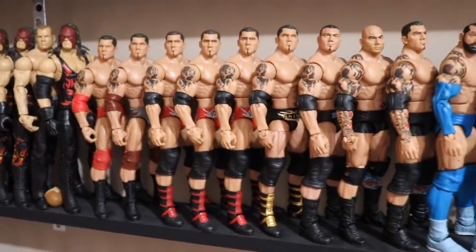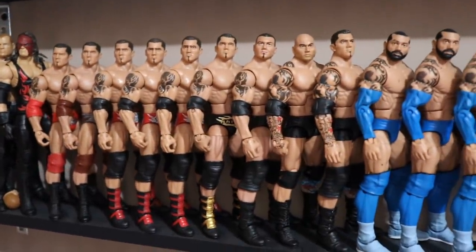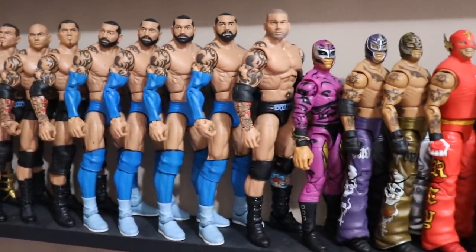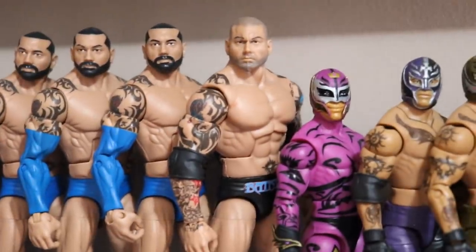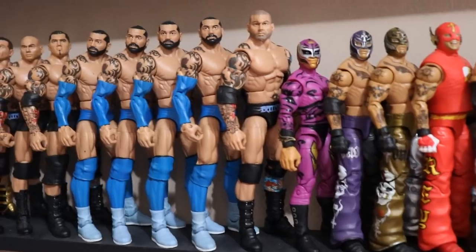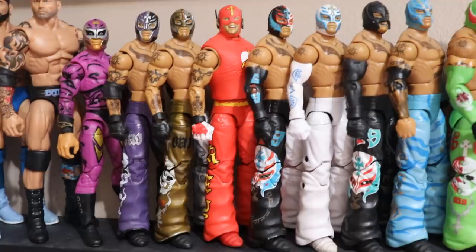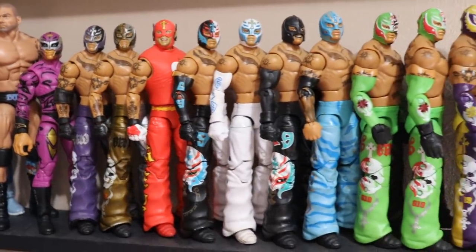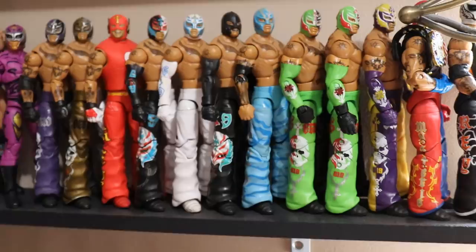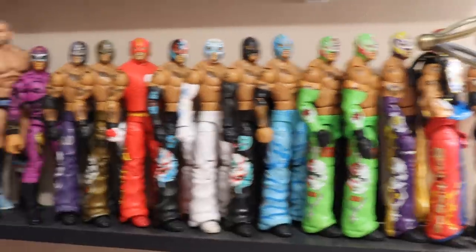Moving on to the middle, one of my favorites from the Ruthless Aggression era — Batista. Starting out with some Evolutions into his singles run, into the later 2000s, into blue-tista which will be customs in the future. Then a more current look Batista with the leg tattoos — a custom I made a while back. Moving on, we have the greatest mask of all time — Rey Mysterio. All his different looks through the years, starting with WCW through WWE. I love that Elite 24 at the end — the Halloween-looking Rey. There are a few Reys I'm missing.